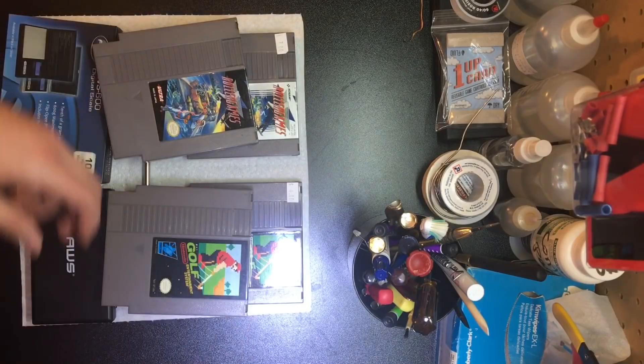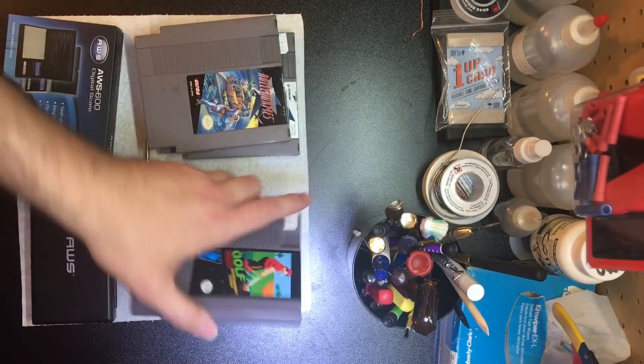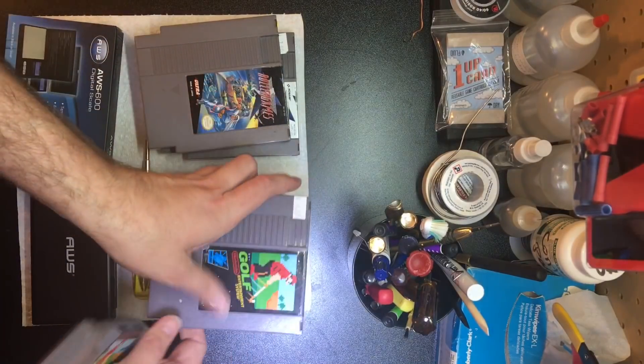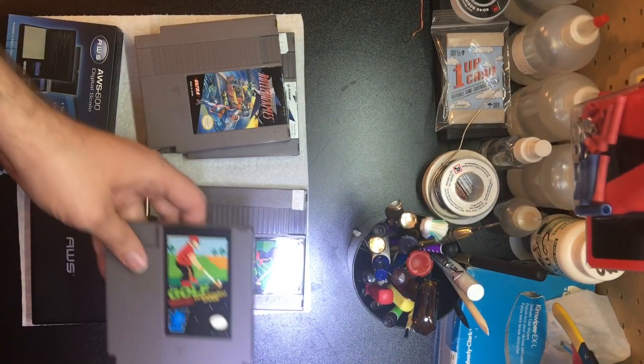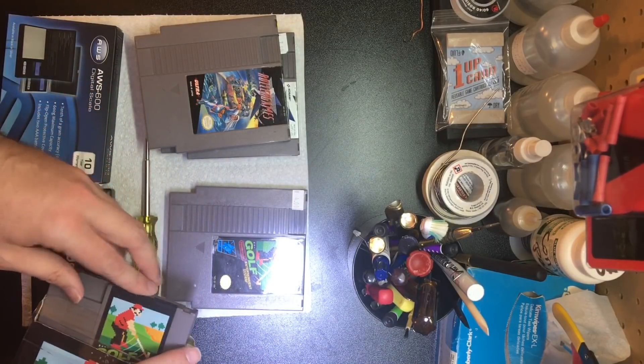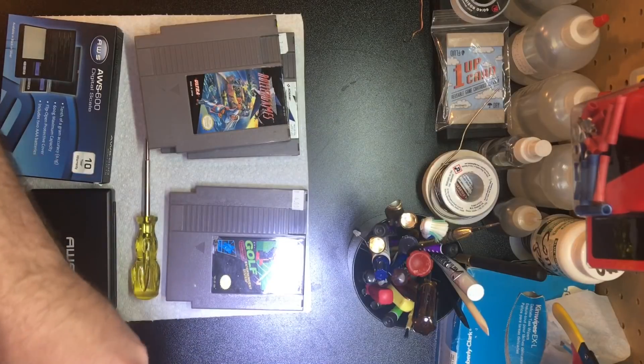They're all three-screw copies, which means that it's not that there's an adapter inside — because the adapters are always found in five-screw copies, to my knowledge and from what I've been told — even though that may be exactly what's in there. Since I see the little offset pins from one end...